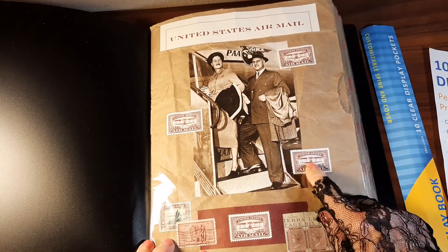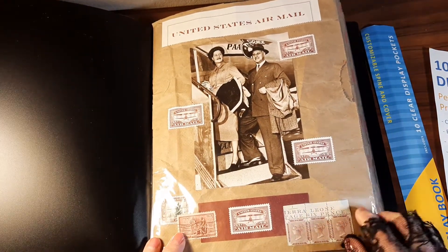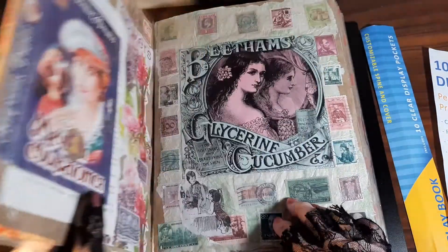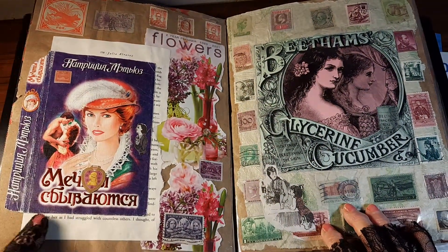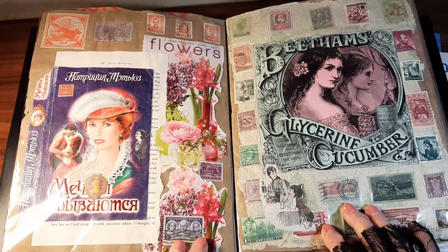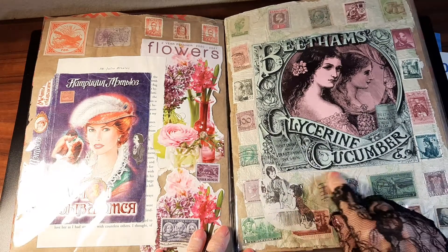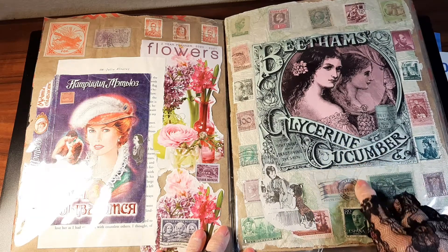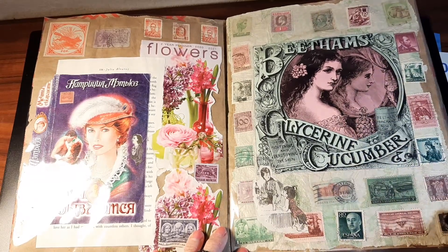These are maybe not current stamps — whenever I find interesting stamps I buy them — and these are printed paper, but that made a pretty collage. This is a paperback cover that I used the book for something else and I just decorated it with some stamps and this floral. This one has a background of some tissue paper and the colors are violet and greens, so I added some alternating stamps in those colors.